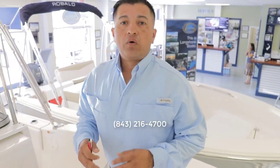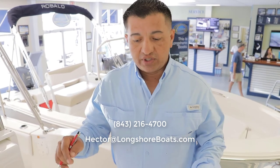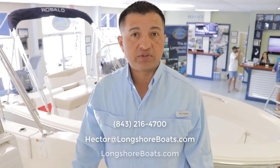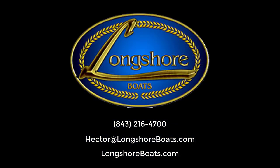This is the Rovalo 180 and we have a couple of different options available here at Longshore. If you'd like more information, give us a call at 843-216-4700, send an email to hector@longshoreboats.com, or check out this and many other boats on our website at longshoreboats.com. Thanks for watching — my name is Hector, see you next time!